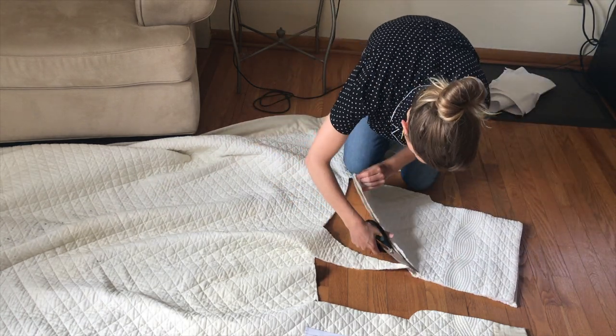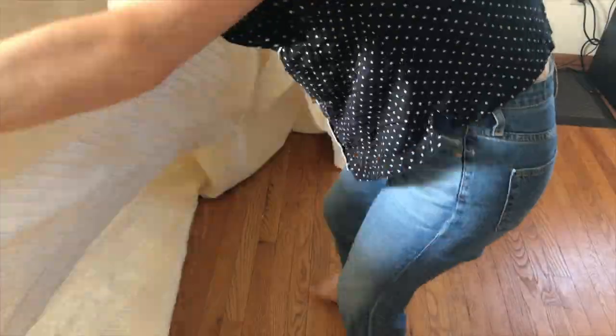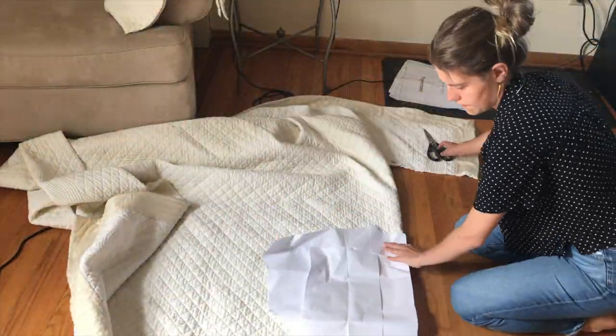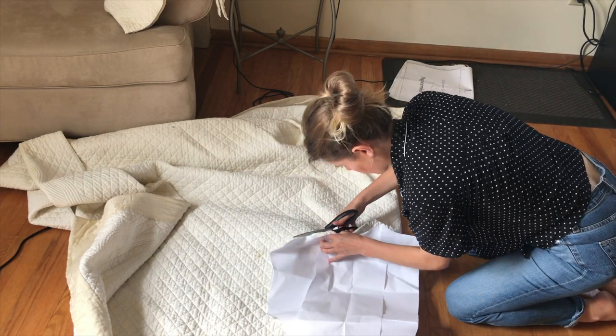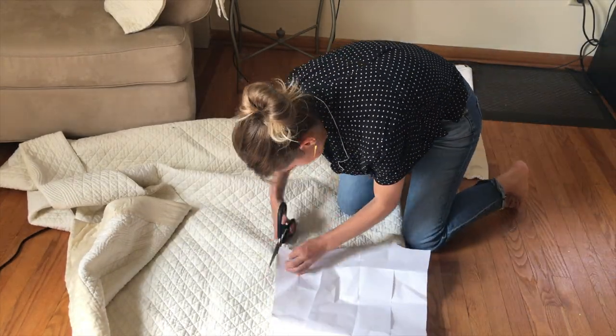Here I am cutting the two front panels — one for the right and one for the left side. You can see some of those ominous stains. Then I went in to cut the back of the jacket, and you have to fold it along the grain line so that the back is just one large piece.